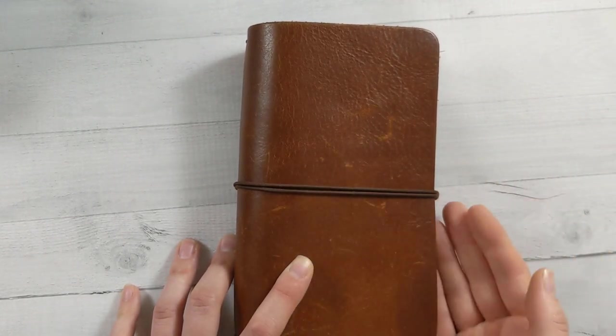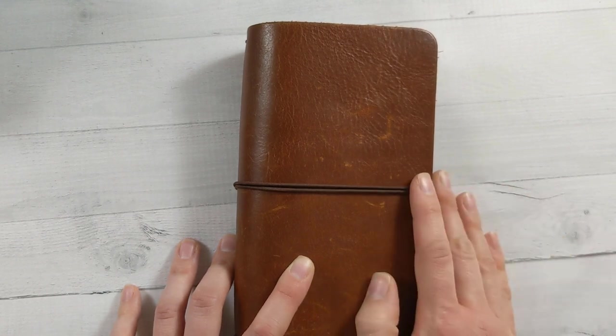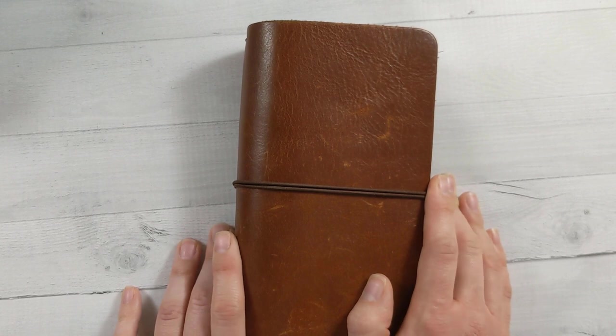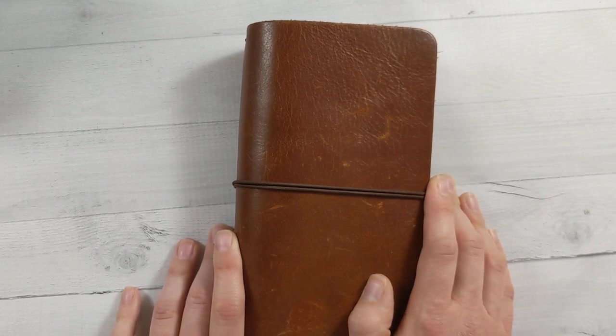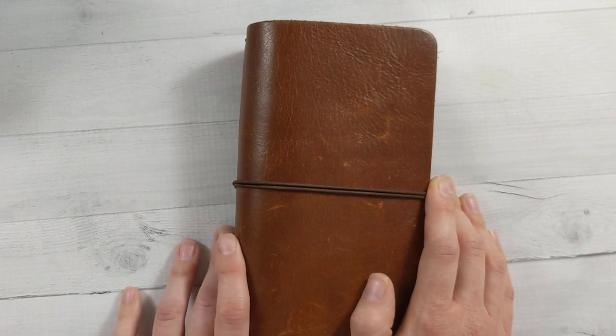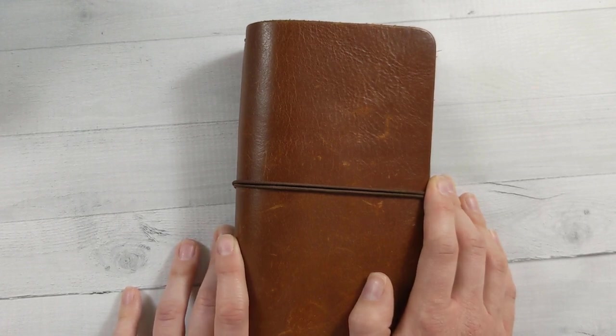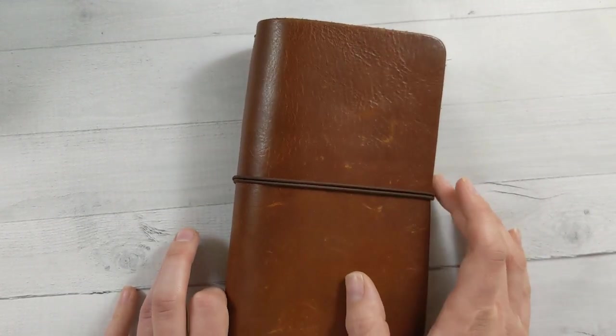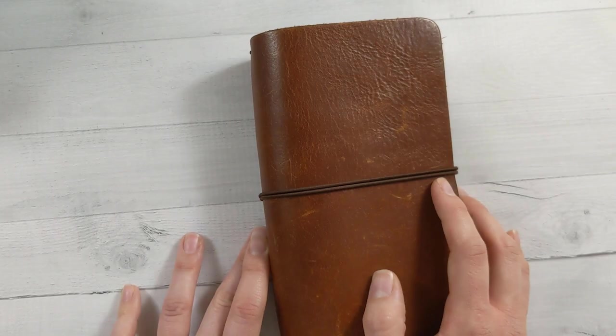I like having everything together, especially if I'm out and about — I don't want to have anything I need left at home. Are you a one planner or two planner person, or more than that? How do you do it? Do you duplicate information across, or do you just carry them all with you, or do you just never leave the house these days and it works for you? Start that conversation down below and I will see you in the next video on Sunday. Don't forget to subscribe and ring the bell. Bye.